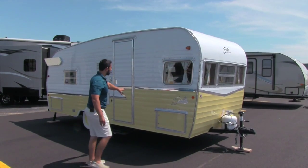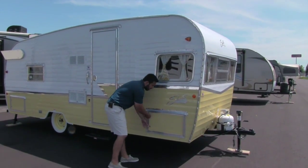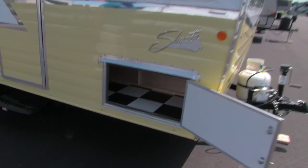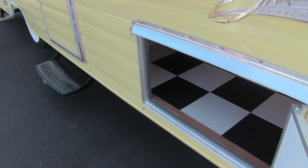As we can see here, this one is going to be what they call butternut yellow. It is going to be available in seafoam green and red as well. And then if we take a look, there's nice storage up front here. You can see the flooring — we'll see this inside as well — they have the beautiful checkerboard retro flooring.